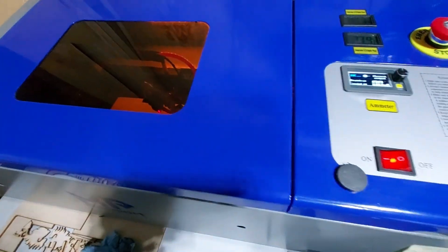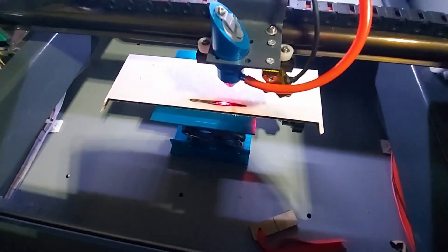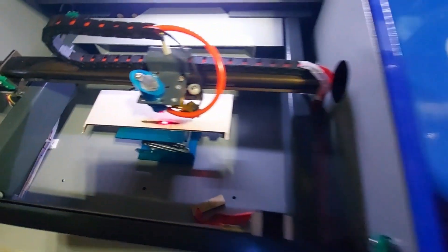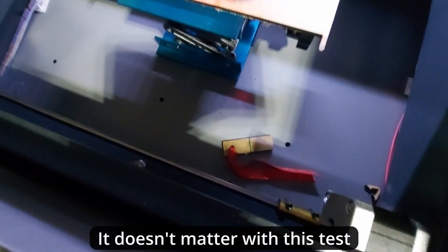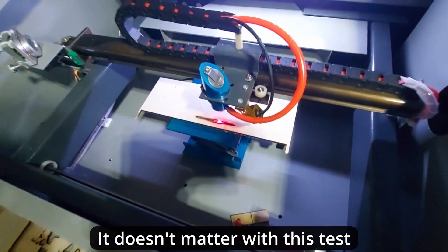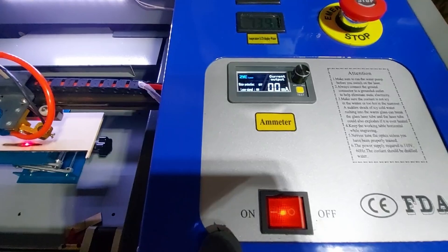We can now stop the job in LightBurn and we're finished — the laser is completely calibrated. As you can see, it has cut all the way through the wood. Remember to focus your laser using the included focus gauge before doing this; it doesn't really matter for calibration, but it does help.